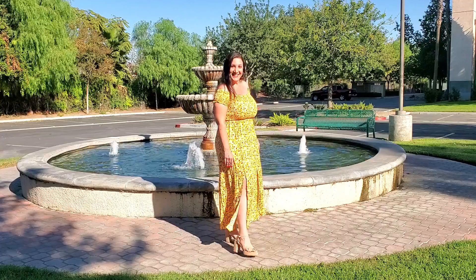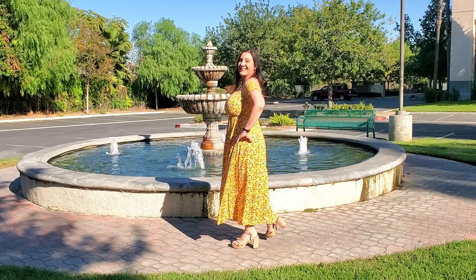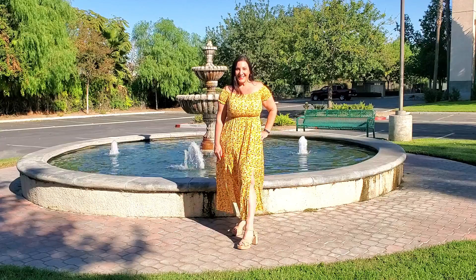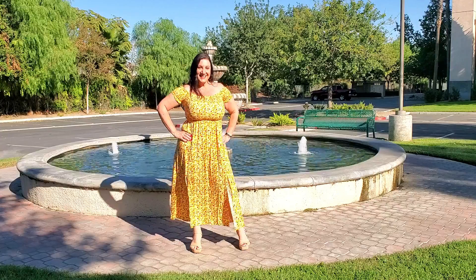This is also short-sleeved and high-waisted, and it's perfect for so many different occasions — from summertime, vacations, weddings, casual wear, parties, evenings, formals, outdoors, and holidays too.